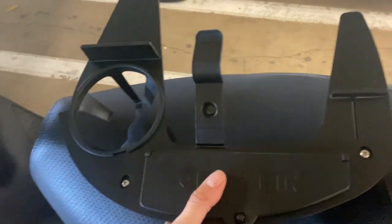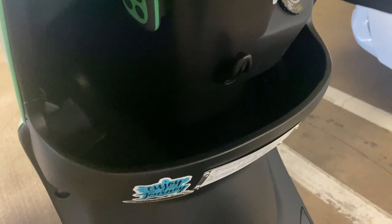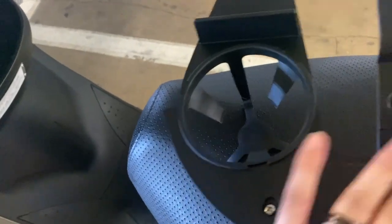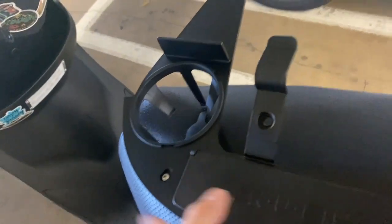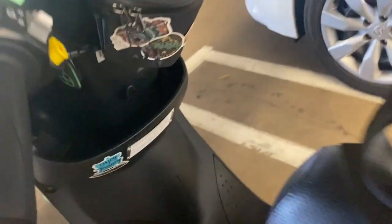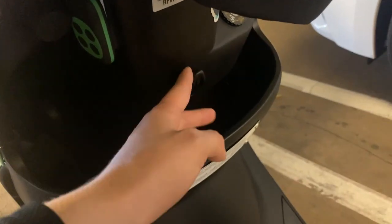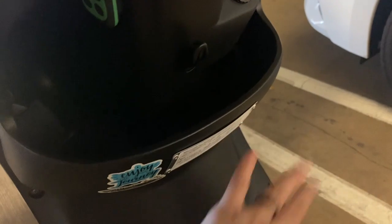I'm going to show you how to install this genuine storage bin. I got it on Amazon — you can also get it at Scooter West or Scooter USA. It goes here and pretty much adds a little cubby as well as an optional cup holder, which I like. It does go in place of where this little hook is for groceries.